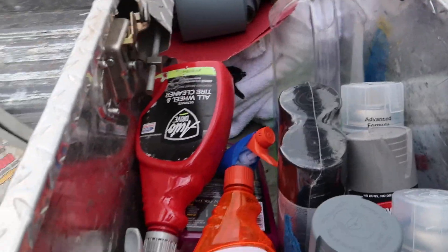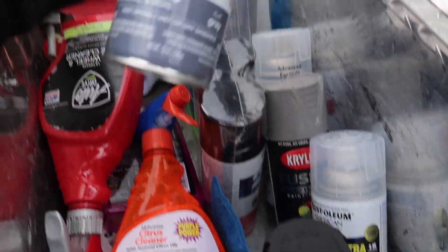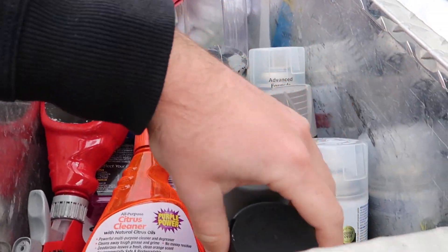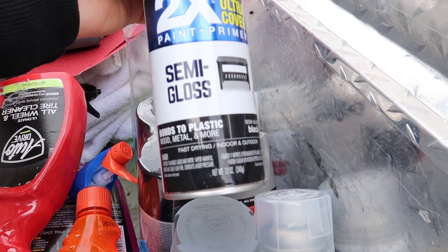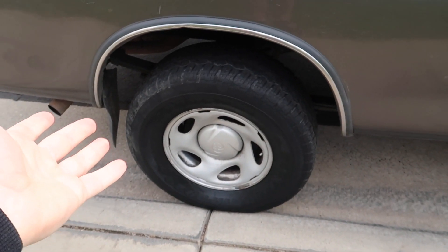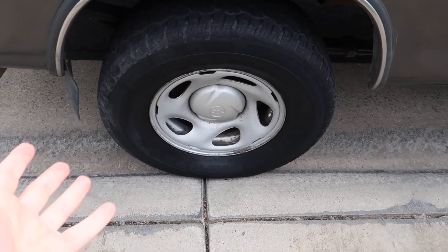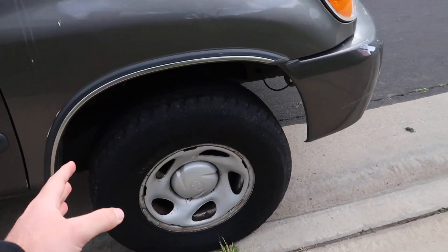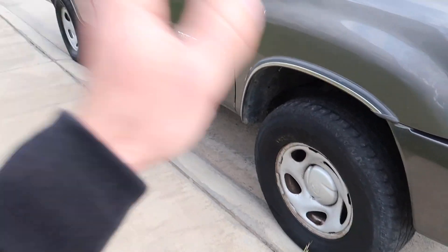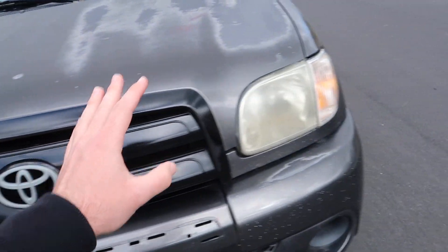I got everything I need in here — some cleaning supplies and a ton of different types of spray paint. I got the primer that we need, and then I'm either gonna go semi-gloss black or full gloss black for the wheels. Realistically these are just the stock wheels and I just want them to look a little bit different. I was thinking black would look good on them. Maybe eventually down the road I'll upgrade to a different set of wheels, but right now I don't really want to spend too much money on this truck. I just want to keep it like a reliable daily.